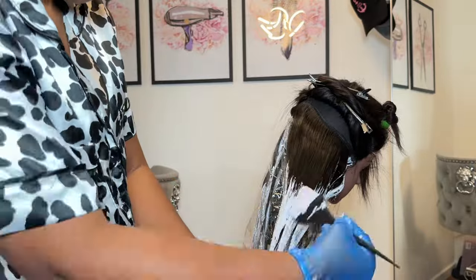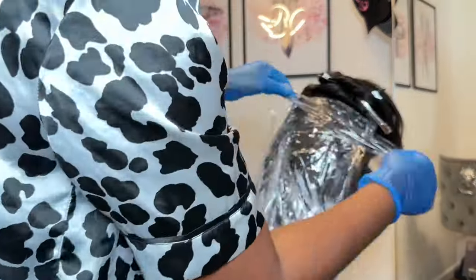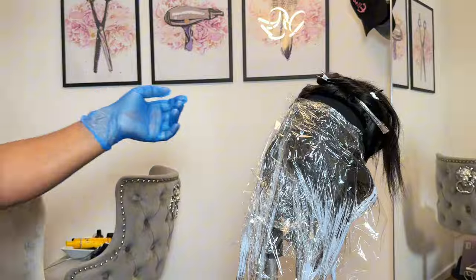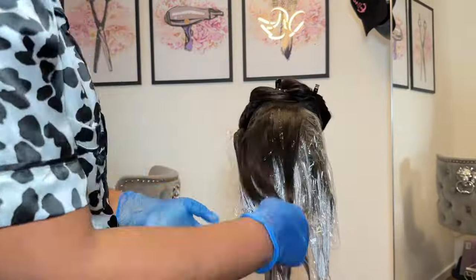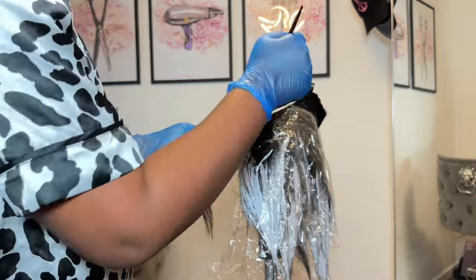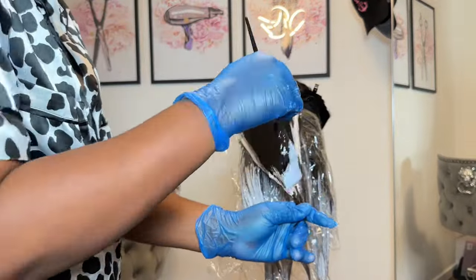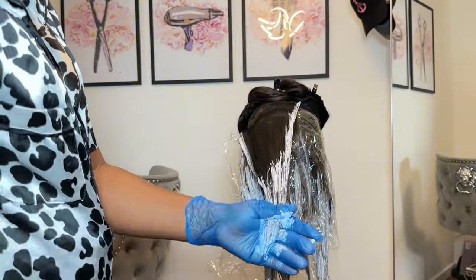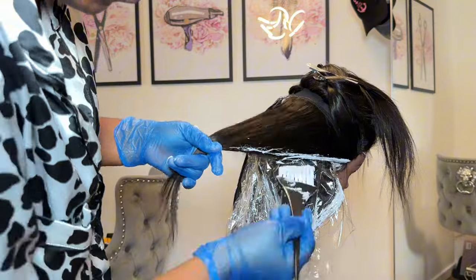You don't actually have to do highlights — you can get the same effects doing balayage. The reason I'm using cling film is because I don't want patches of bleach on my black hair. Where there's black hair, I don't want my bleach touching it — I want it to stay black. Cling film just makes your work nice and clean.